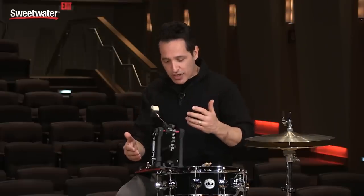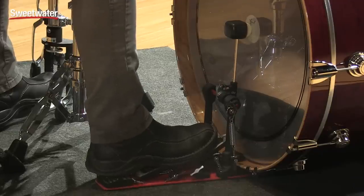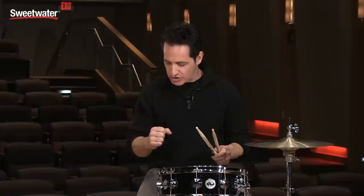Now that I've shown you some of the features of the pedal, the best part is how it feels and how it plays. Let's connect it to the kick drum and get into some playing. It's a very smooth feeling pedal but it also has a lot of power behind it too.